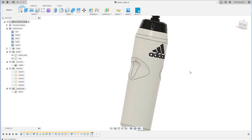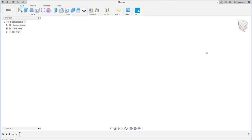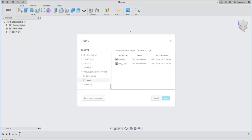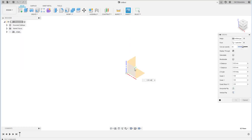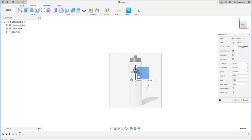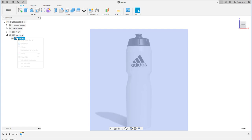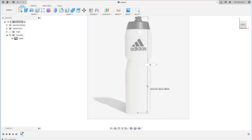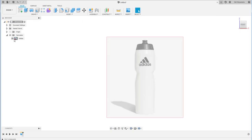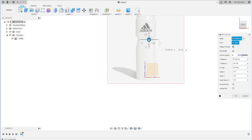Let's get started. We begin by inserting a canvas from a reference picture — the link is down below. Put it at the front view sketch, then arrange and calibrate the size using the calibrate command. The height is 200 millimeters.